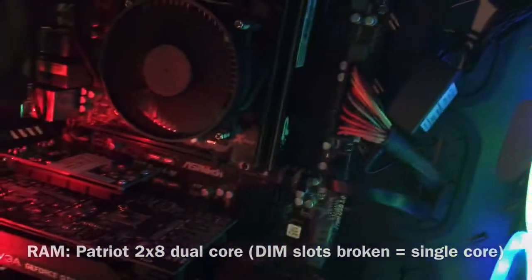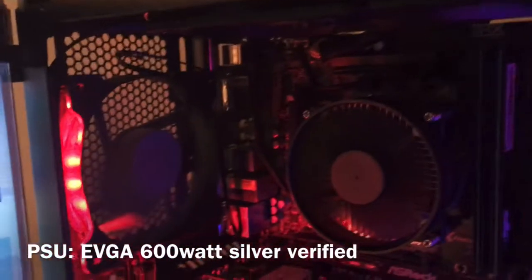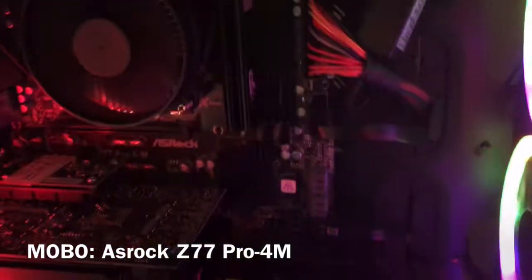We've got a single-channel setup powered by two different sticks because the two right DIMM slots aren't working. We've got LED lights — the top one is working and I'm going to get a new one. We've got a 600-watt power supply, an ASUS Z77 Pro 4M motherboard, and a 240-gigabyte SSD.